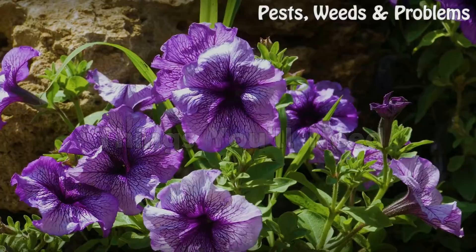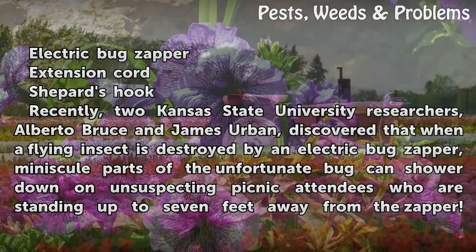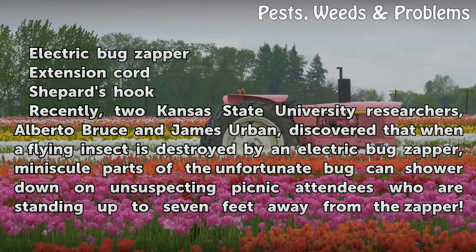Things you will need: electric bug zapper, extension cord, shepherd's hook. Recently, two Kansas State University researchers, Alberto Bruce and James Urban, discovered that when a flying insect is destroyed by an electric bug zapper, minuscule parts of the unfortunate bug can shower down